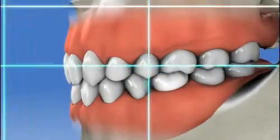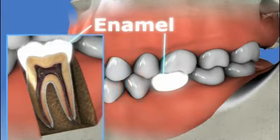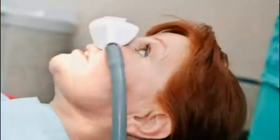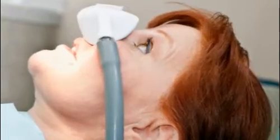Bonding can also be used for replacing old metal amalgam fillings. Of all cosmetic procedures, bonding preserves most of the tooth's original enamel. Unlike more complex cosmetic procedures such as crowns or veneers, bonding usually does not require anesthesia and can usually be done in a single office visit.